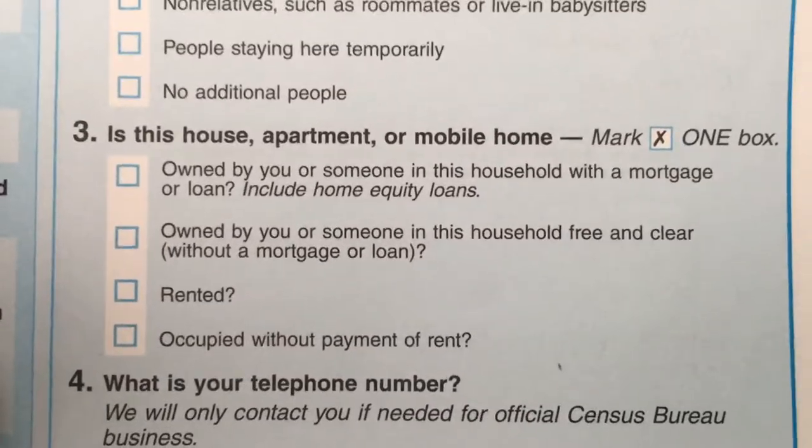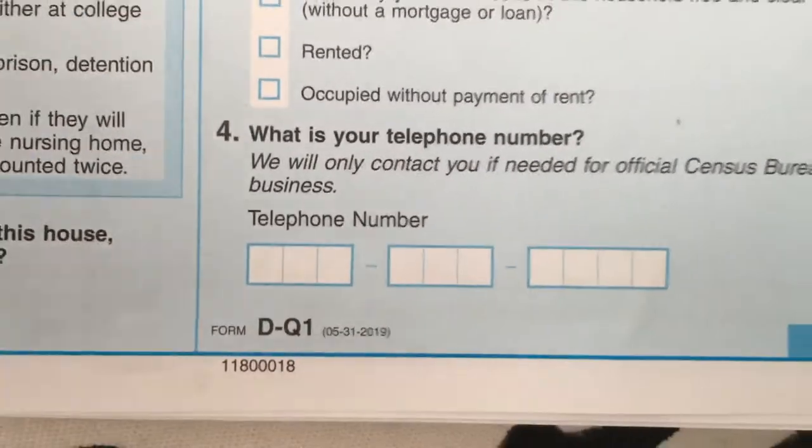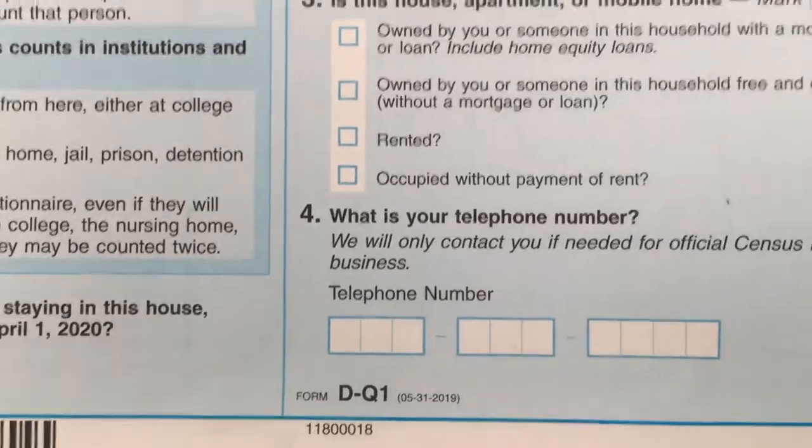Then they ask if the home is a house, apartment, or mobile home — you check whichever applies. After that, they ask for your phone number. Then you flip the form over — be careful because the pages tend to stick together.